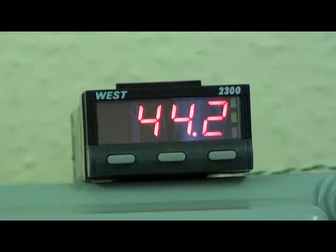In this demonstration we are looking at an N2300 indicator version with a red display. This can be indicator only or supplied with one or two relay outputs for alarm. The relay outputs are 2-amp resistive at 240 volts AC.